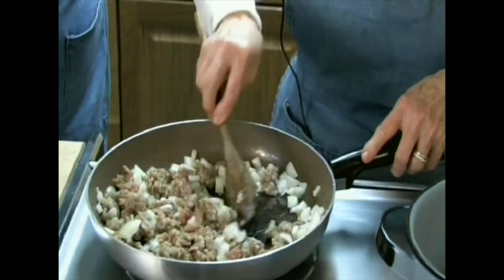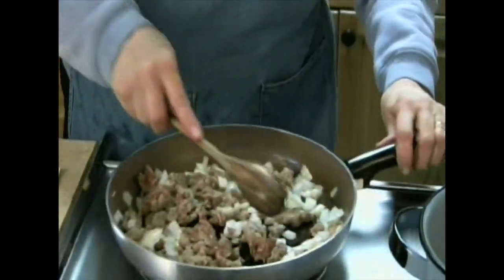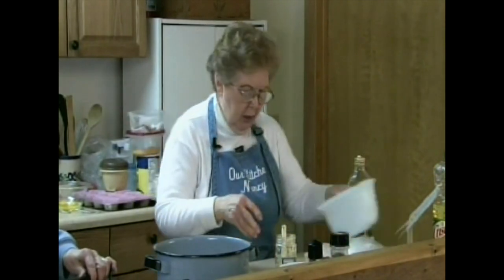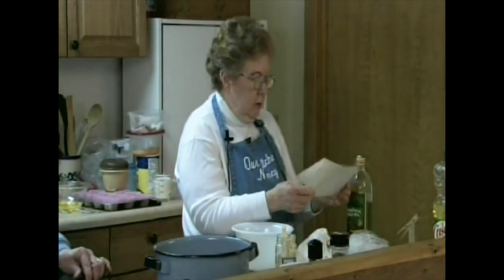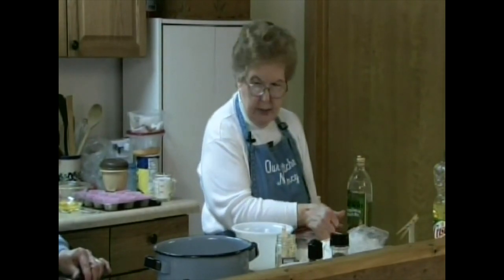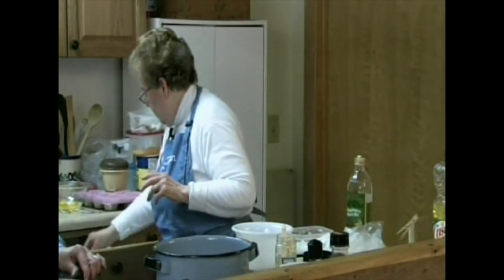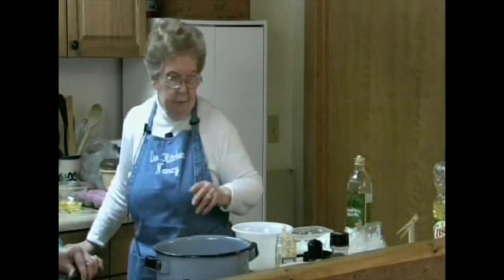Gordy, if you'll continue to stir this for me, I'm going to start putting my corn muffins together. There are a couple of steps I'll put together on the corn muffins. Plain corn muffins can be kind of bland, so I decided to kick them up a notch.